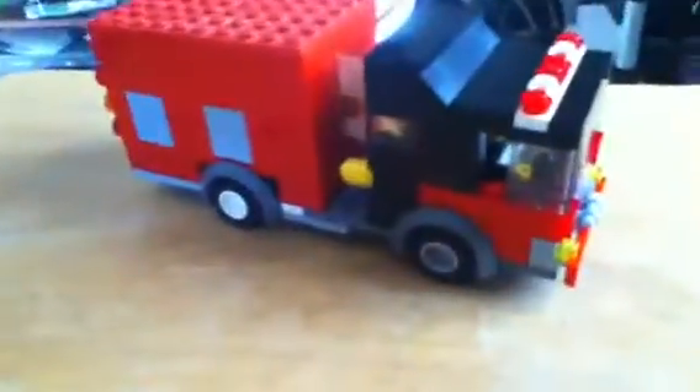Hey guys, Fonestuggers24 here. You are looking at an arm of a chair because I want to show you a design for my Max CF Heavy Rescue. As you can see, it has a Max CF front.